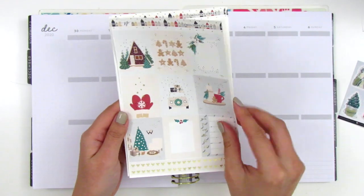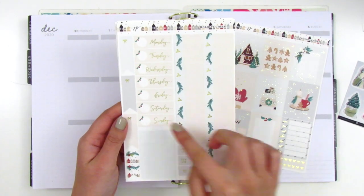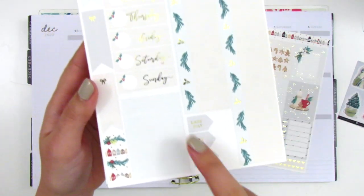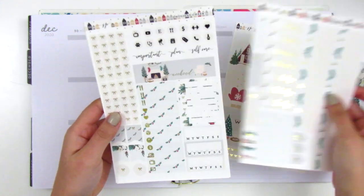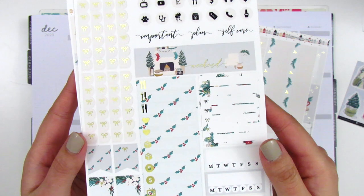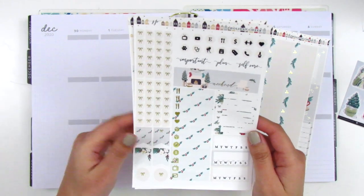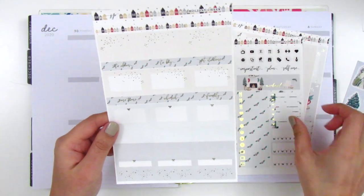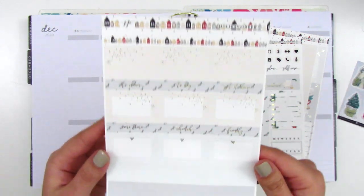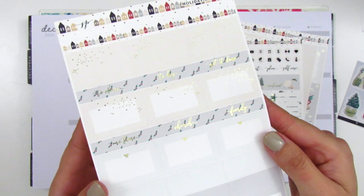We've got the full boxes and a Monday through Sunday box here. We have the bottom washi, the date covers, and also some little arrows. We have some washi strips, some flags. On this page we have icons, tech stickers, a weekend banner that looks really cozy. We've got some bow check flags, little things, habit trackers. And then this last page has the half boxes, different sized washi strips, some quarter boxes, and then some foiled headers.